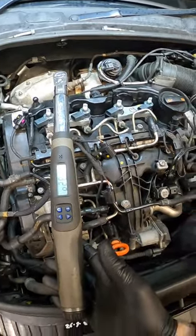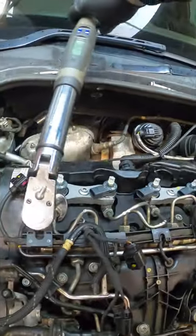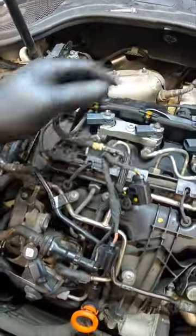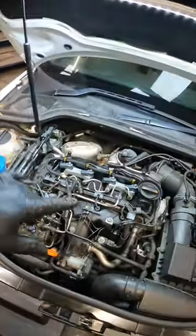Now we need to get the high pressure fuel pipes torqued up to 25 Newton meters, and then we've got to put the diesel spill-off pipes back onto the injectors and the wiring loom, change the fuel filter, and then we get the scanner out and do some programming.